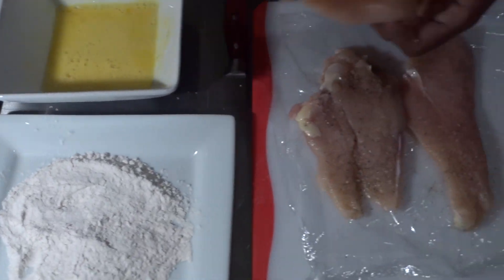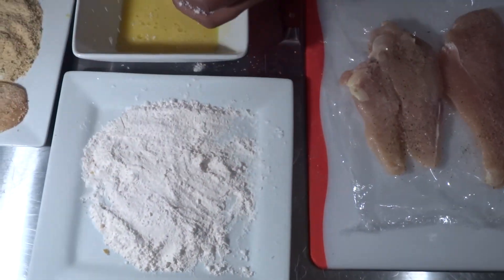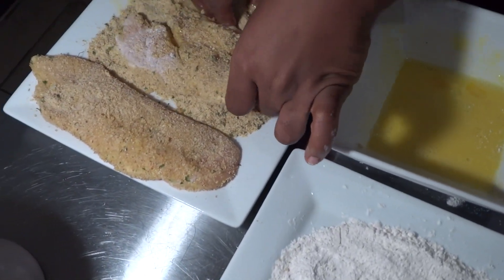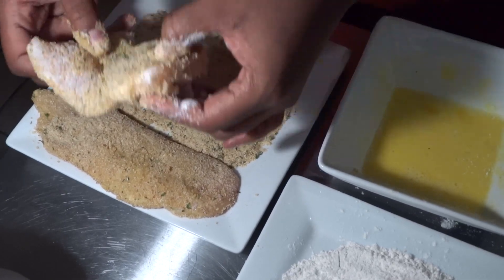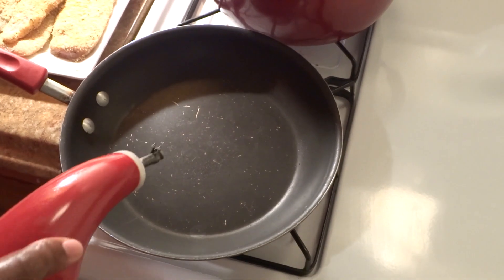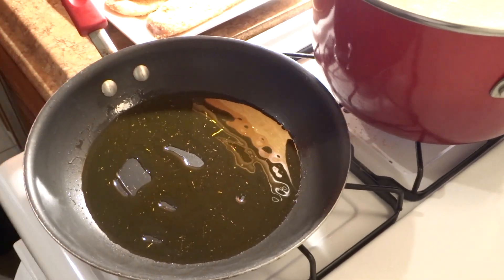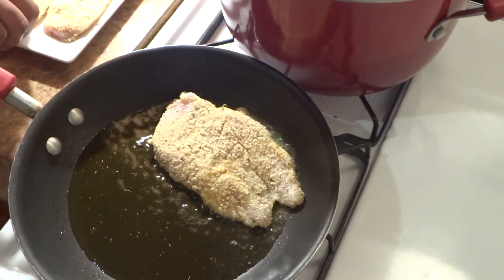I'm going to repeat the process for coating all of the chicken. Now that the chicken breast has been coated and breaded, I'm going to turn on my skillet on low to medium heat, adding about three to four tablespoons of olive oil, and allow the oil to heat up before adding the chicken.